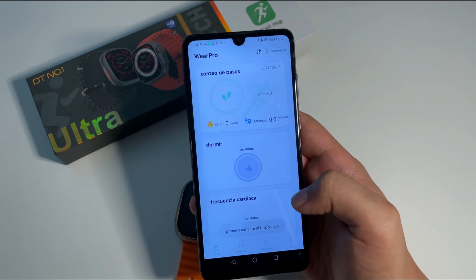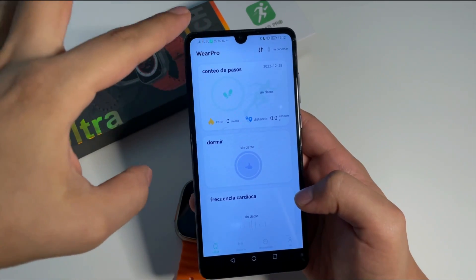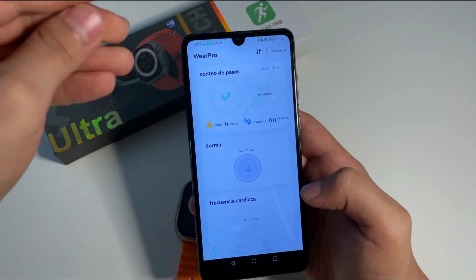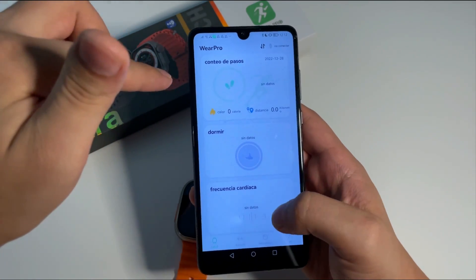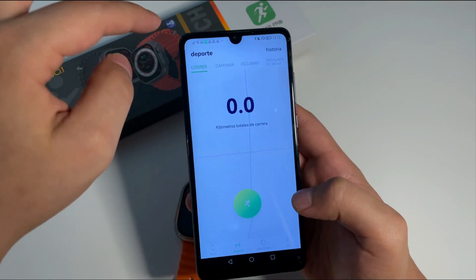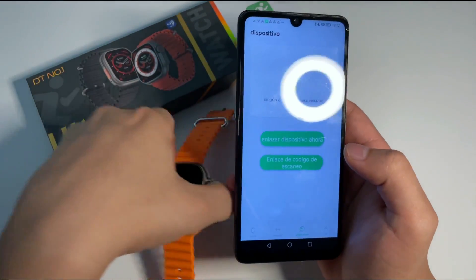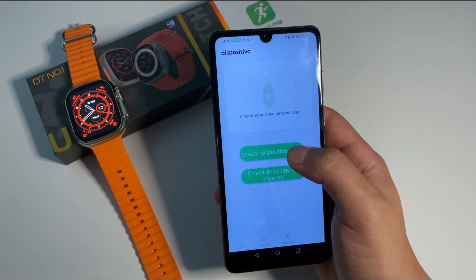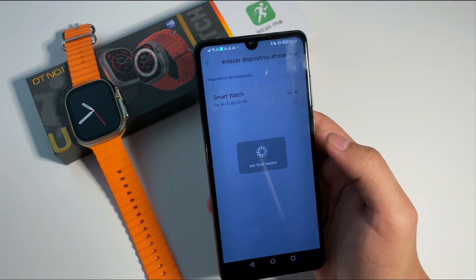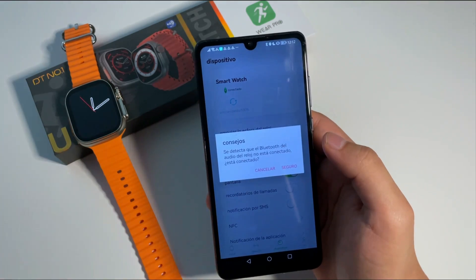Vemos aquí que tiene una interfaz bastante intuitiva, y vamos a realizar la respectiva conexión. En la aplicación vamos a poder ver el registro de sueño, de los pasos, de las calorías, las distancias, y también de nuestra frecuencia cardíaca. En la sección de deporte vamos a encontrar todos los diferentes modos deportivos con los que este dispositivo es compatible. Vamos a ir a dispositivo, darle enlazar dispositivo ahora, lo seleccionamos, y vemos que efectivamente la hora se nos sincronizó con la del teléfono.